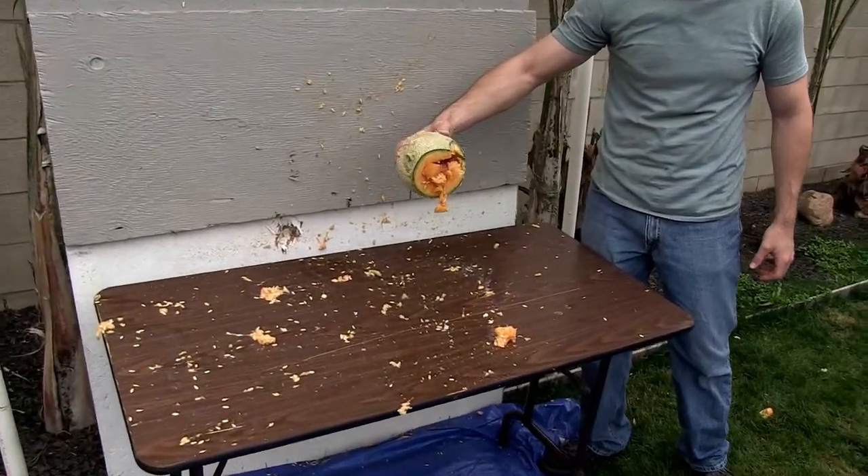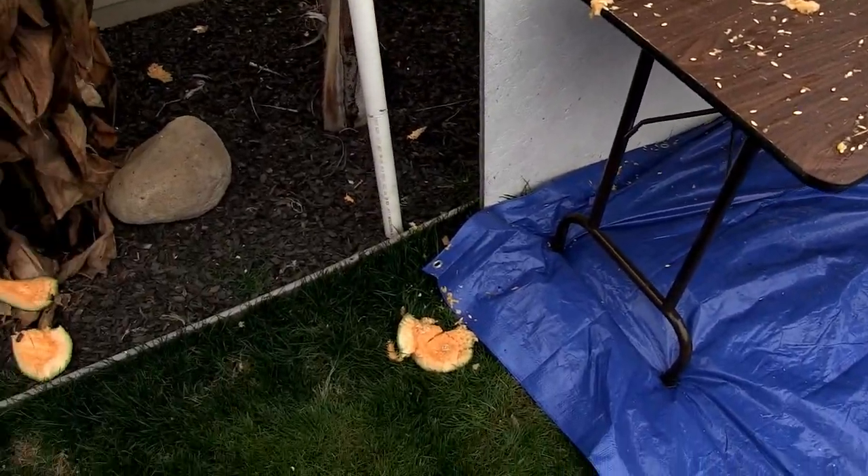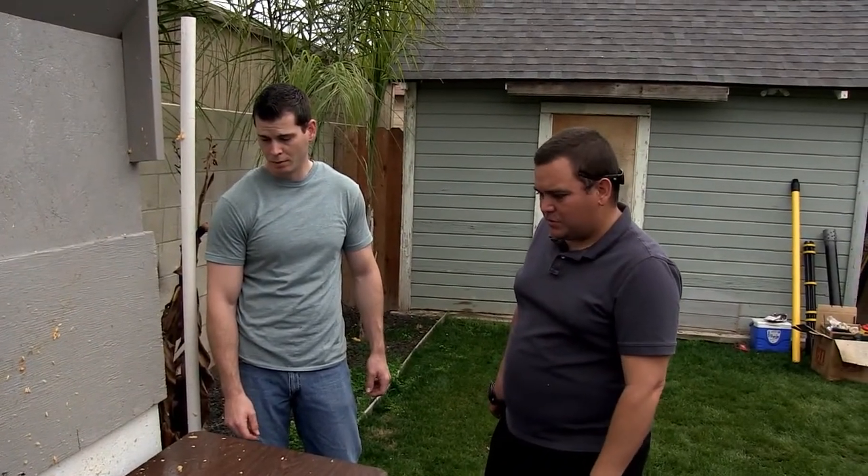What do you think, Daniel? What happened? I blew up the first one, but I couldn't get to the second — I think it just went to pieces. I think if you took the bullet, I bet you'd go through both. Probably right. Smells good.